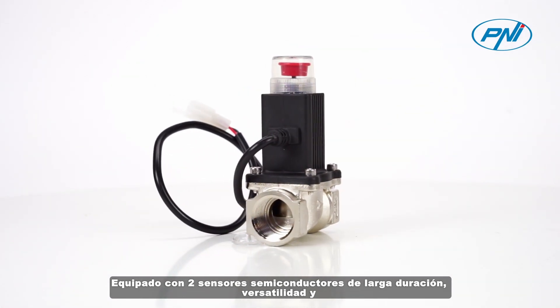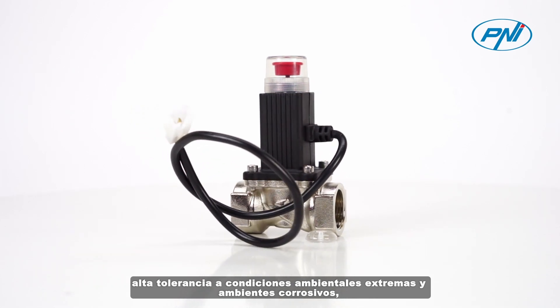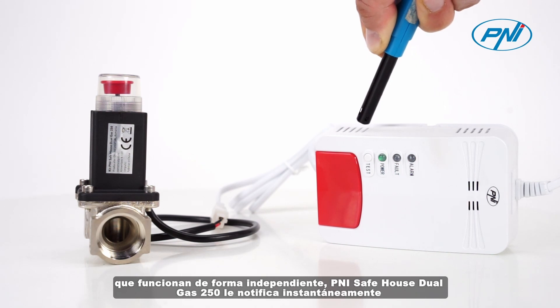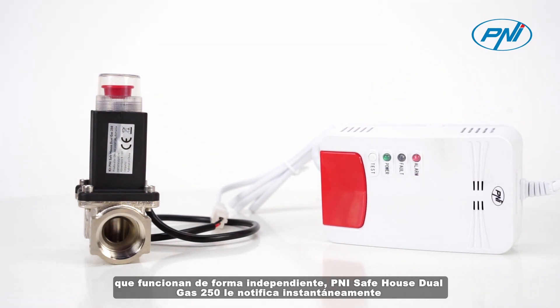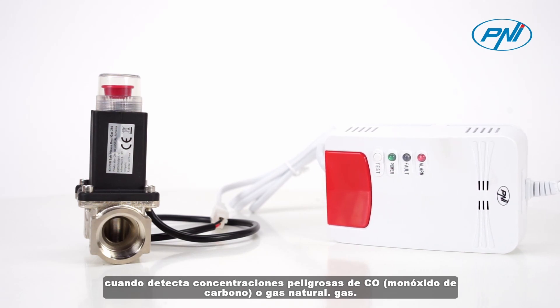Equipped with two semiconductor sensors with long life, versatility, and high tolerance to extreme environmental conditions and corrosive environments, which operate independently of each other, the PennySafe House Dual Gas 250 notifies you instantly when it detects dangerous concentrations of carbon monoxide or natural gas.